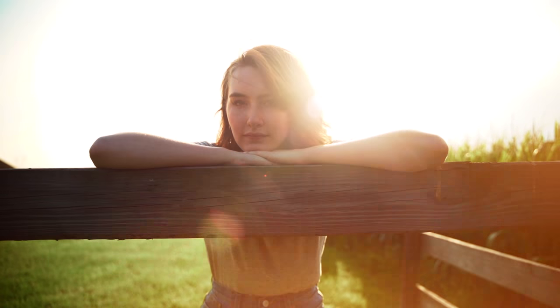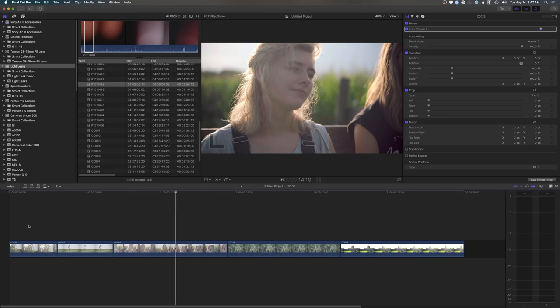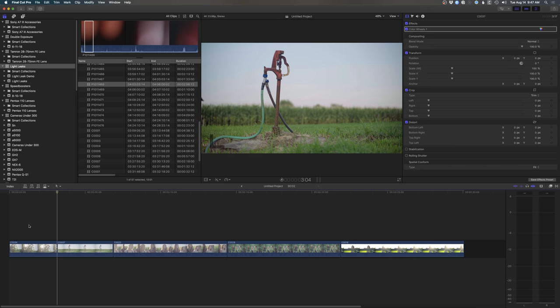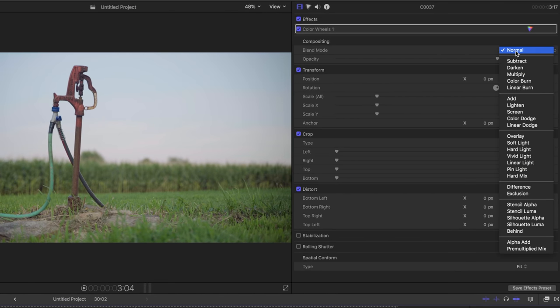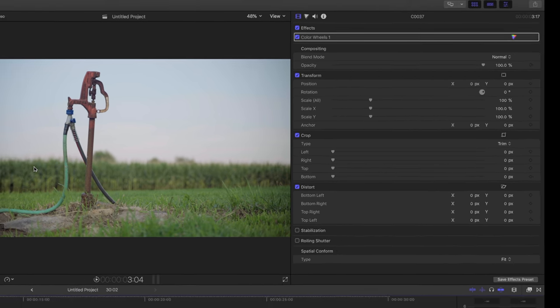Now let's head over to the computer, import this stuff, and start overlaying it onto our footage. I'll show you how everything works — it's really straightforward. I've got a bunch of shots here in Final Cut, and you can do this in pretty much any editor. The one thing you're going to need — just like our double exposure video — is to be able to access the compositing settings and change the blend mode from normal to screen. That's the only thing you need to make this work.